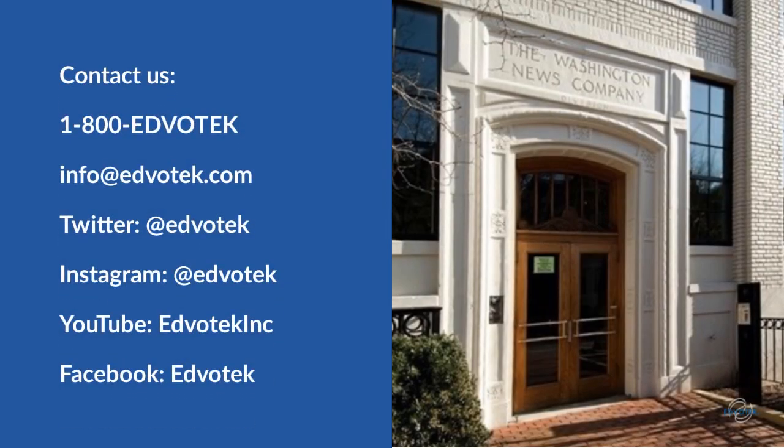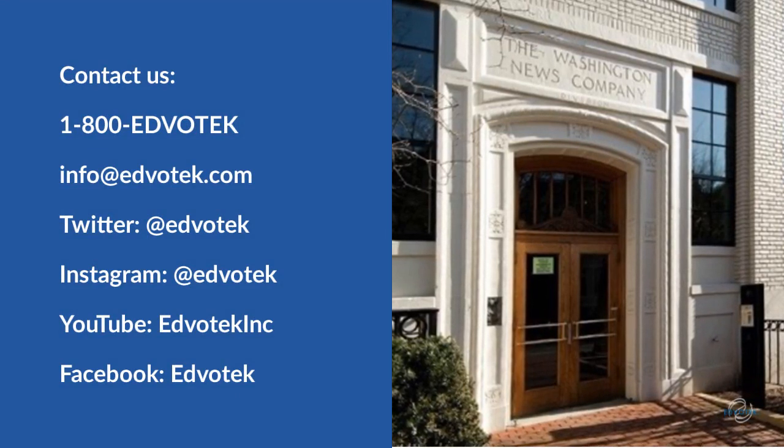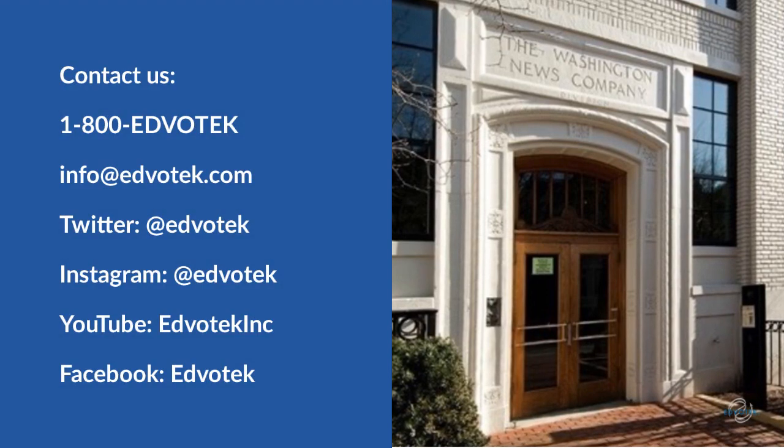Thanks for joining me today. We at Edvotech pride ourselves on providing the highest quality customer service for our teachers. Call, email, or send us a message on social media.